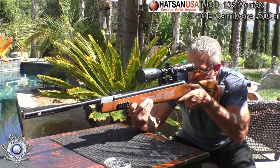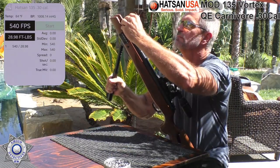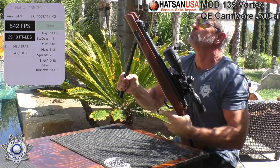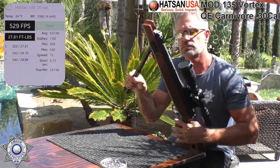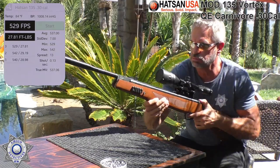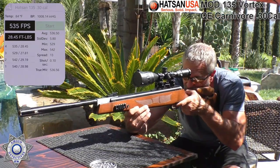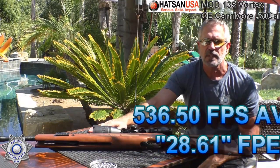Let's shoot five over the chrony and see what we get. Shot number one: 540. We're within 10 feet per second. Shot number two: 542 — pretty consistent. Shot number three: 529, dropped down a little bit. Shot number four: 535. And last but not least, shot number five: 530. That's actually pretty respectable. Let's take a look at those numbers and move on to the next segment.